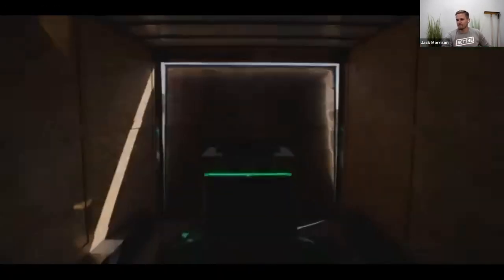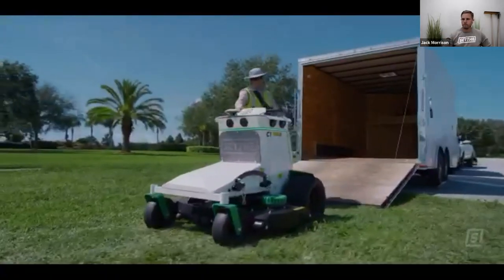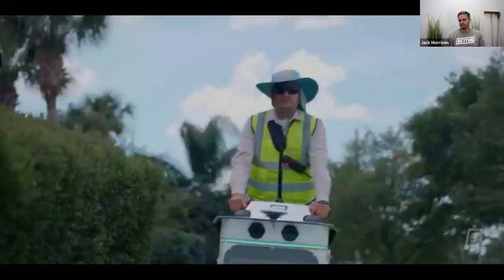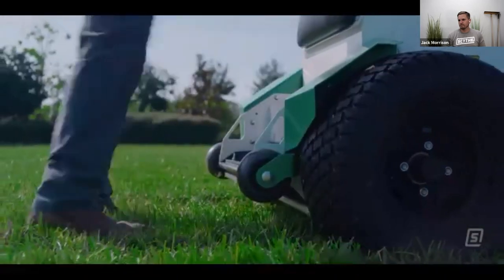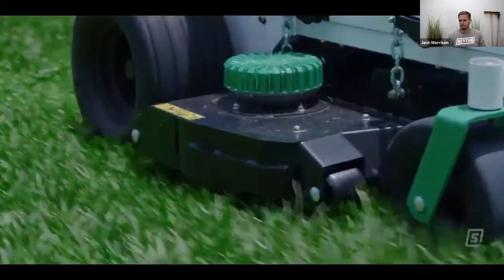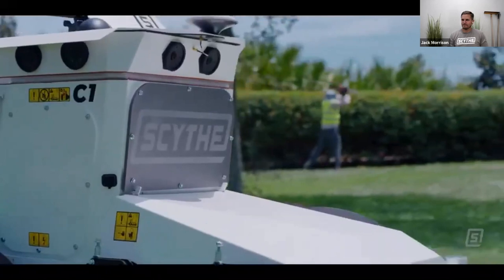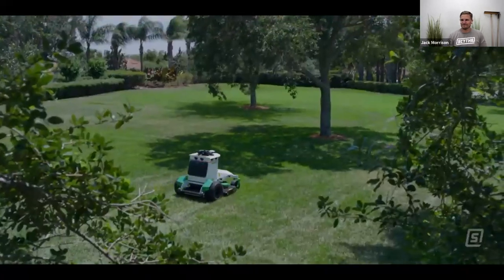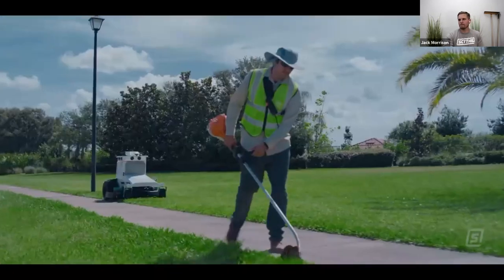Say hello to the Cutting Edge — the all-electric, self-driving mower that works with you, for you. Scythe is there when you need it: one-time setup, no installation. Just map the property once and watch as Scythe cuts perfect stripes completely on its own. Scythe's all-electric drivetrain makes it the greenest and most reliable tool in your arsenal. It also makes it the quietest. With its 360-degree vision and intelligent perception, Scythe is half the work and twice the force.